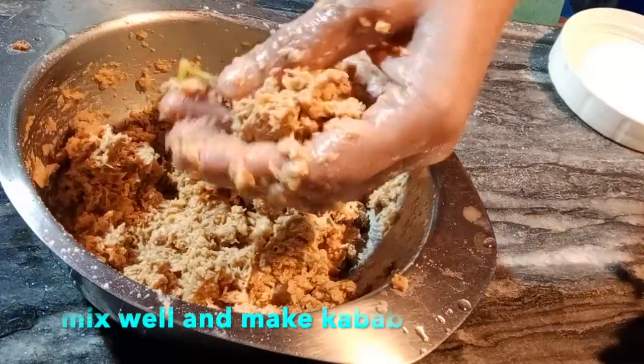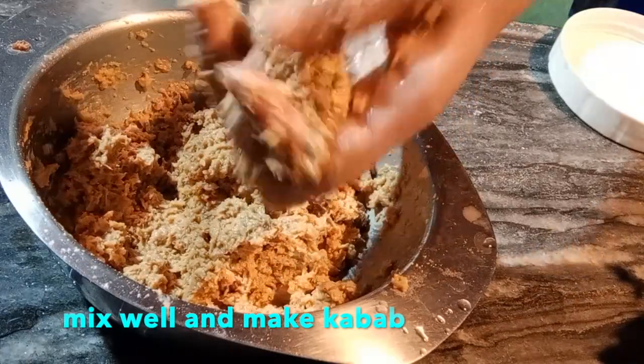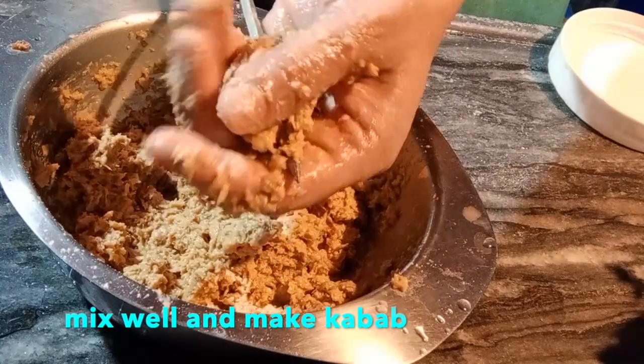You can also use lemon as a substitute. And see, I am making a kebab shape.